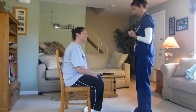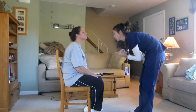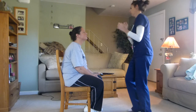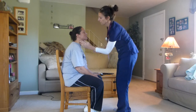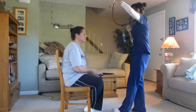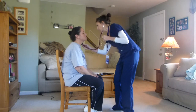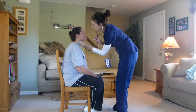Now I'm going to move on to your neck. I'm going to inspect your neck for pulsations, skin color, and symmetry. I want to check your carotid arteries one at a time. I'm going to listen for a bruit.